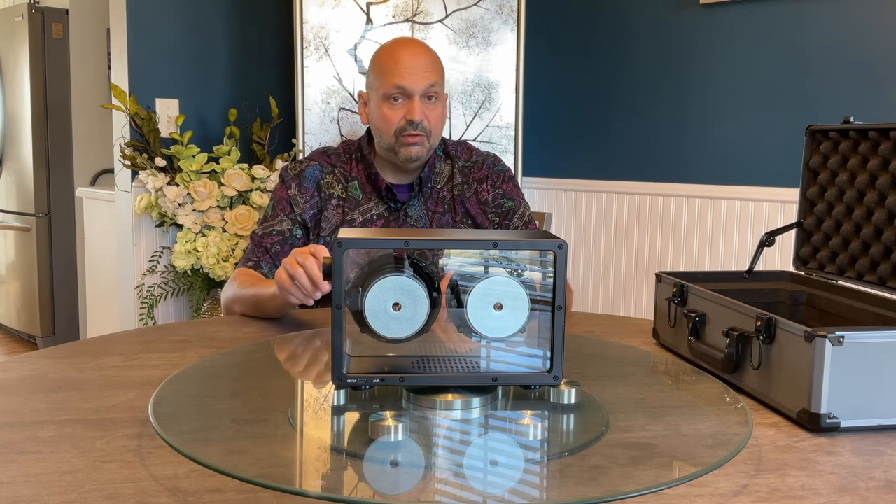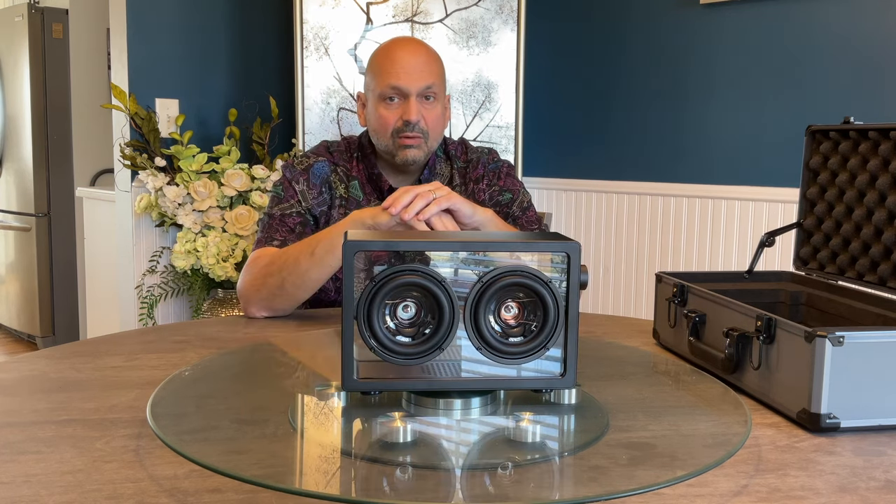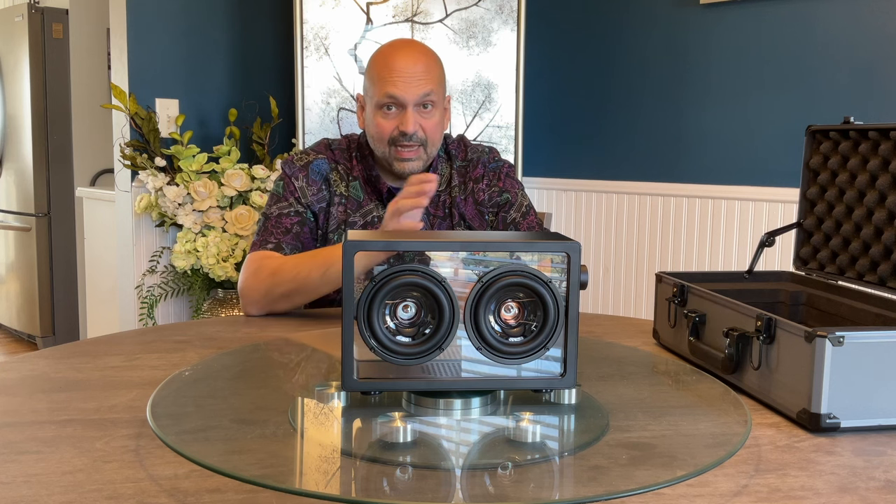As I was testing, I noticed there was no sound coming from the left driver. I contacted Kettleese and asked if they wanted me to review it as-is or send me a different one. They said it was actually a passive radiator, which I could almost believe...